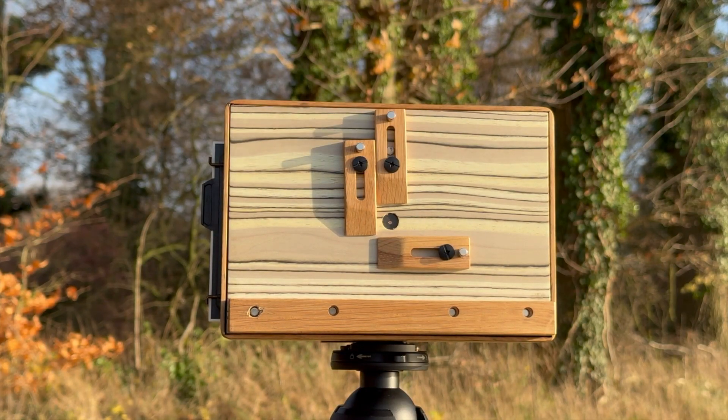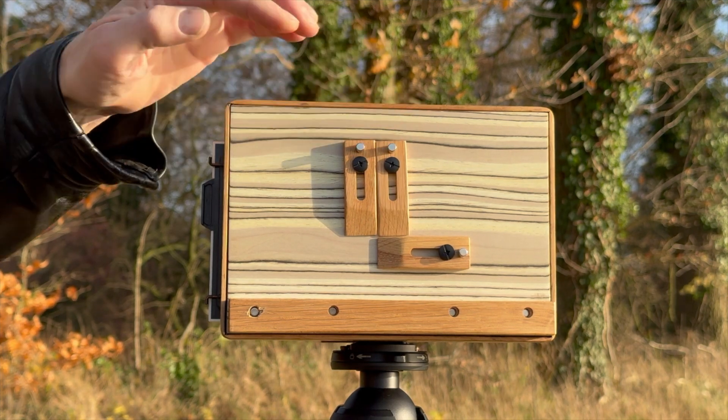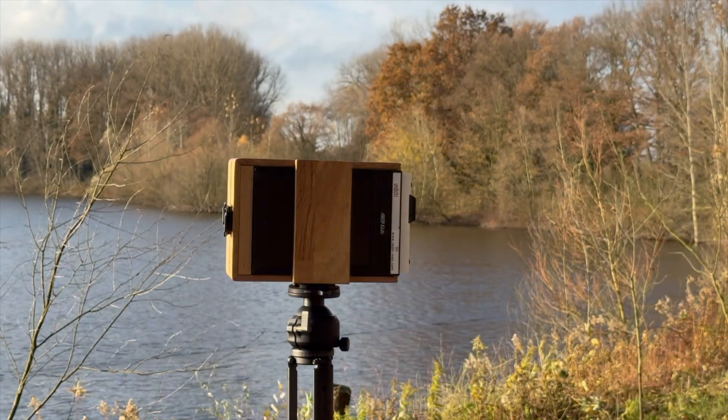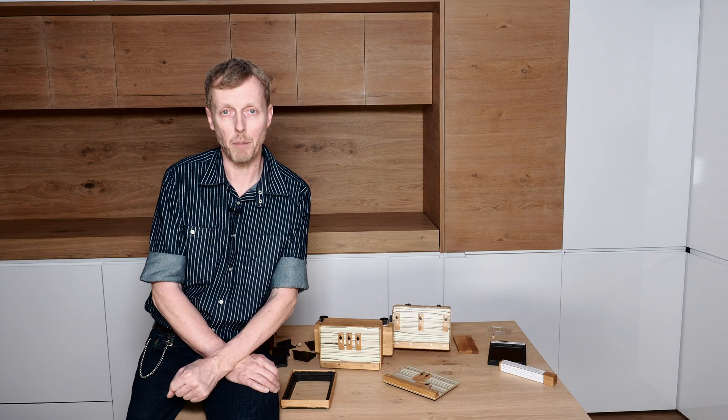So I hope you support me, and I hope you will be part of the family of users and owners of this very versatile and very nice camera system, made from oak wood. Thank you.